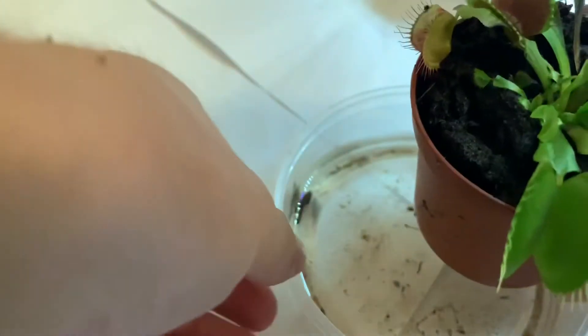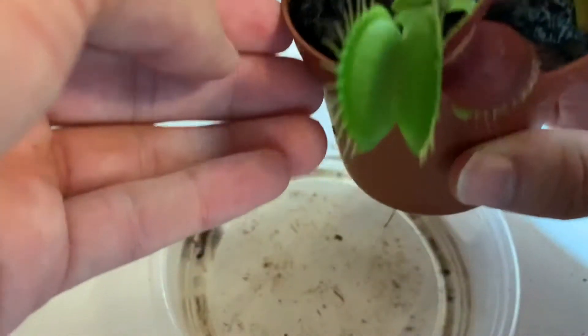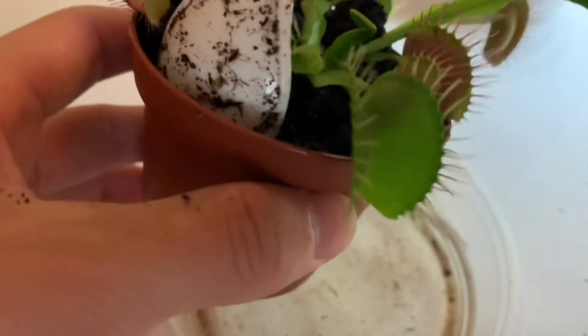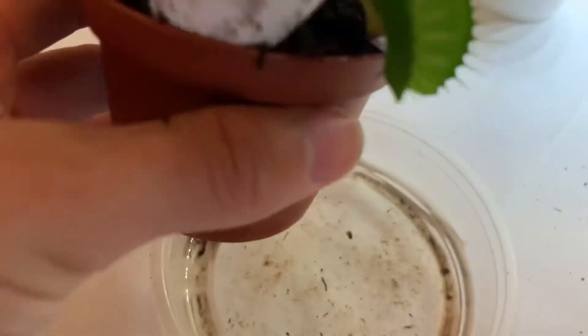When it came to removing the Venus flytrap I tried doing it in the least stressful way for the plant. I first started off by squeezing the pot — this was to break up the soil. Then using a spoon I tried separating the soil from the edges of the pot. Lastly I turned the pot over.